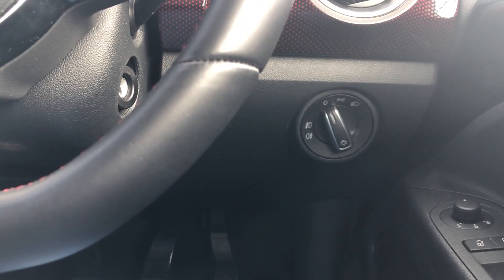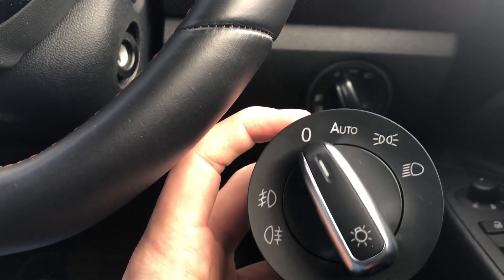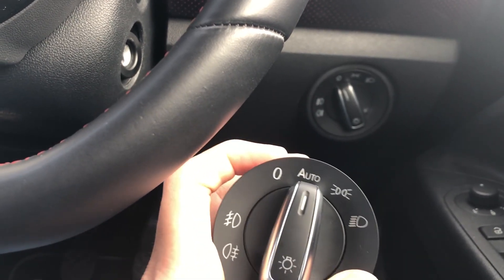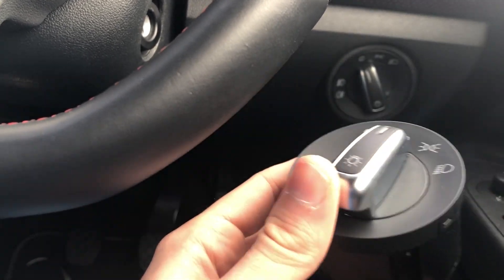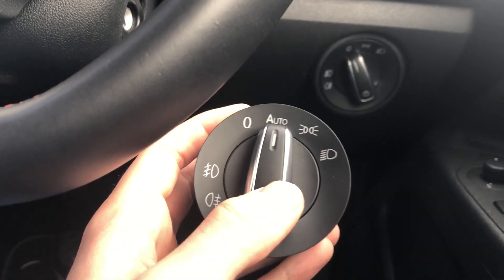Hello everybody, welcome back to another video. In today's video we are going to be installing an automatic light switch for my UPGTI. This is something you can option from the factory, however it does cost like 150 quid. So I'm just going to install this one I got off eBay — it cost me about 20 quid. And I'll show you how to install it right now.